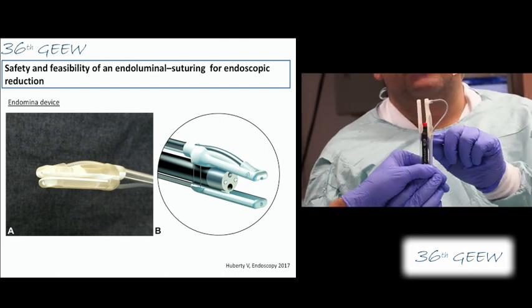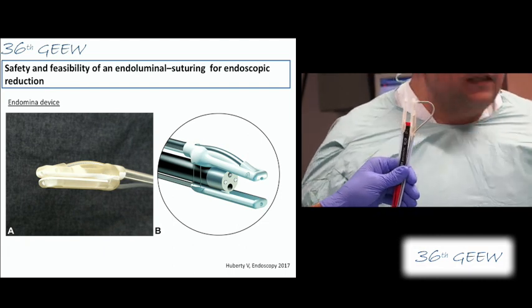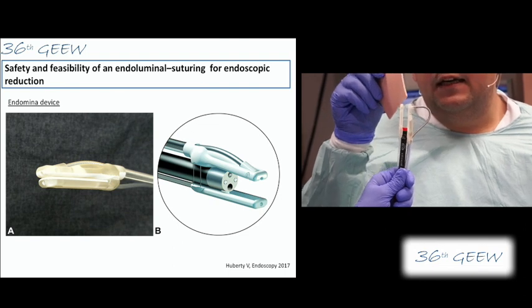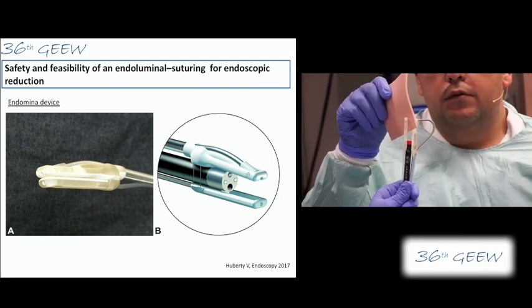So we have the scope here, we have the bendable arm with the needle inside. The needle contains an already pre-loaded suture with two tags.